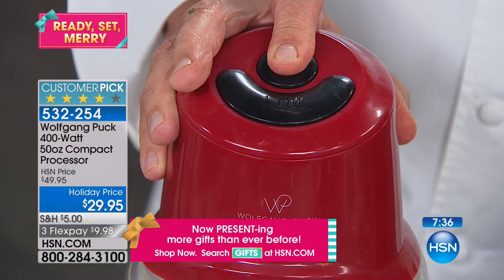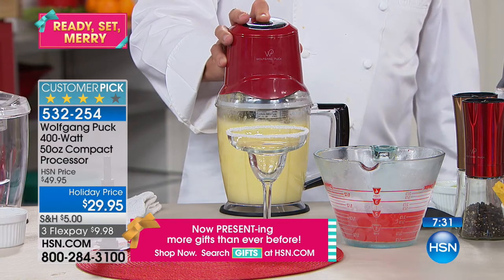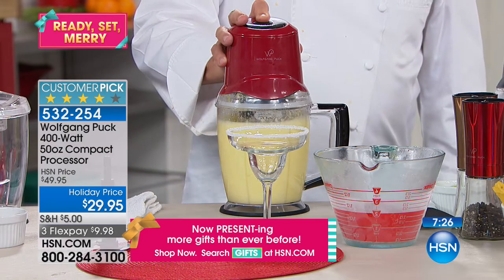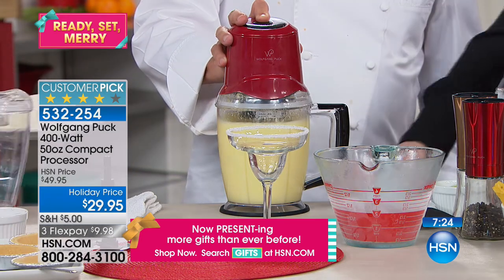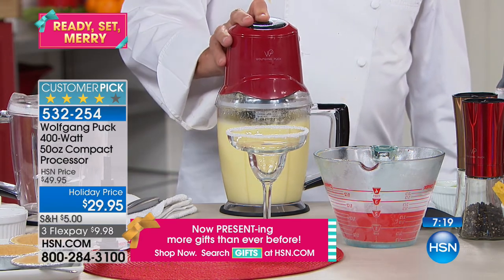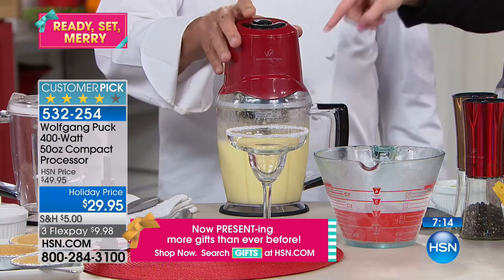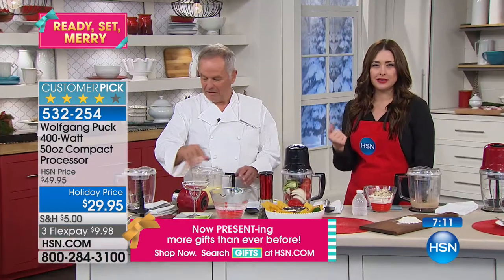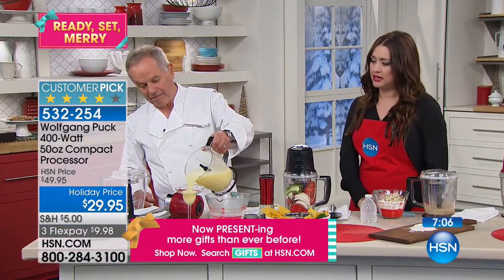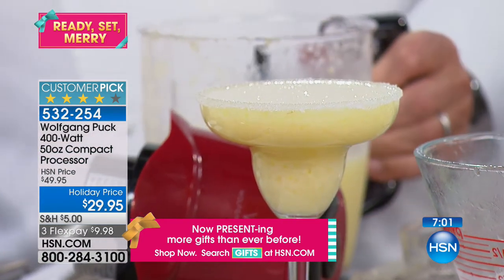Look at that frozen pineapple margarita — this is chopping through ice like nothing. That's 400 watts of power. You can see the silicone bottom keeps it from dancing around the counter. I love that you just hit low or high, and when you take your hand away it stops — not 17 different buttons. Look at that amazing frozen margarita.